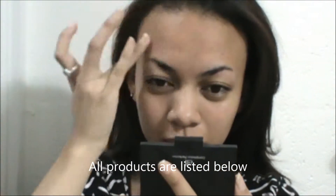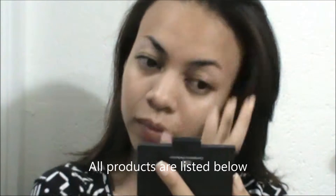This is the face primer. I'm just putting it all over my T-zone mainly. It erases pores and just makes your foundation application much smoother.